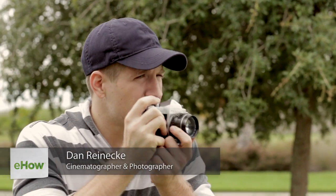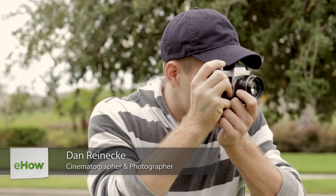Hi, I'm Dan Reneke with Unknown Media. Today I'd like to share with you some tips on how high you should put your tripod while shooting a photograph.